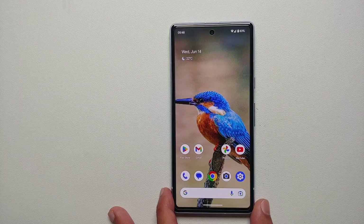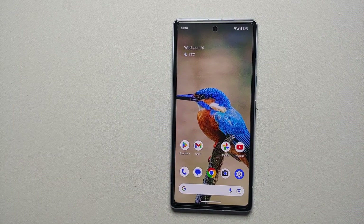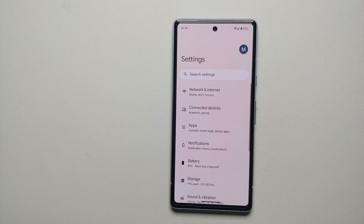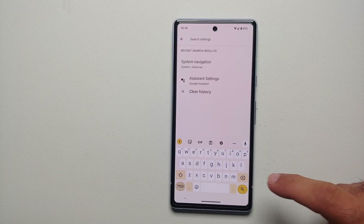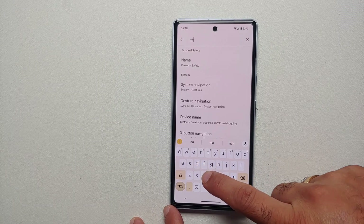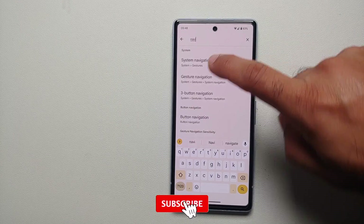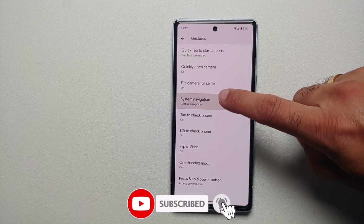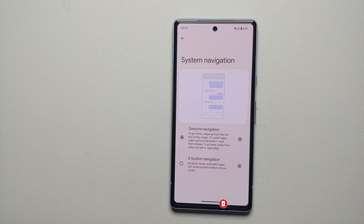However, if you do not like the gesture style and you want to go back to the old school three-button style to bring back the back button on your Pixel 7a, go into Settings, then search settings and search for 'navigation'. Once you search for navigation, you're going to get the option of System Navigation — go into that and tap on System Navigation.